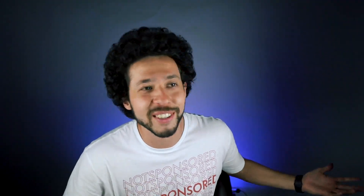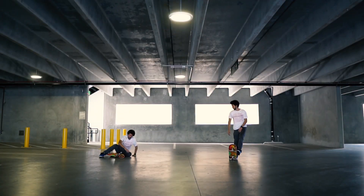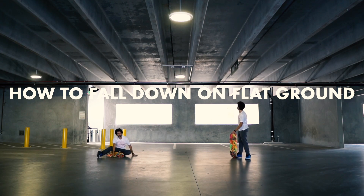Anyways, let's go ahead and learn how to fall down. The most important thing about learning flat ground tricks isn't knowing the tricks themselves, but learning how to fall down when those tricks don't work out. My name is Christian Flores and I'm going to teach you how to fall down on flat ground.